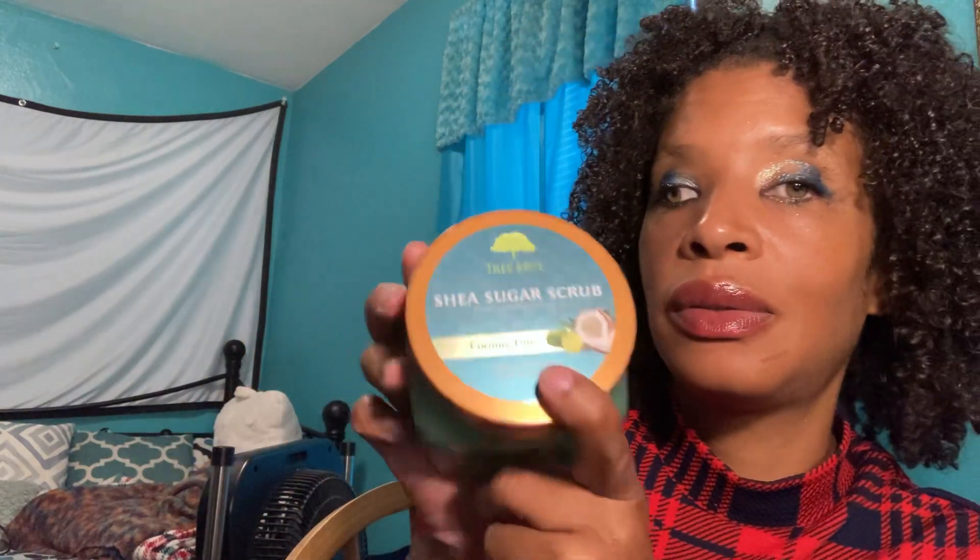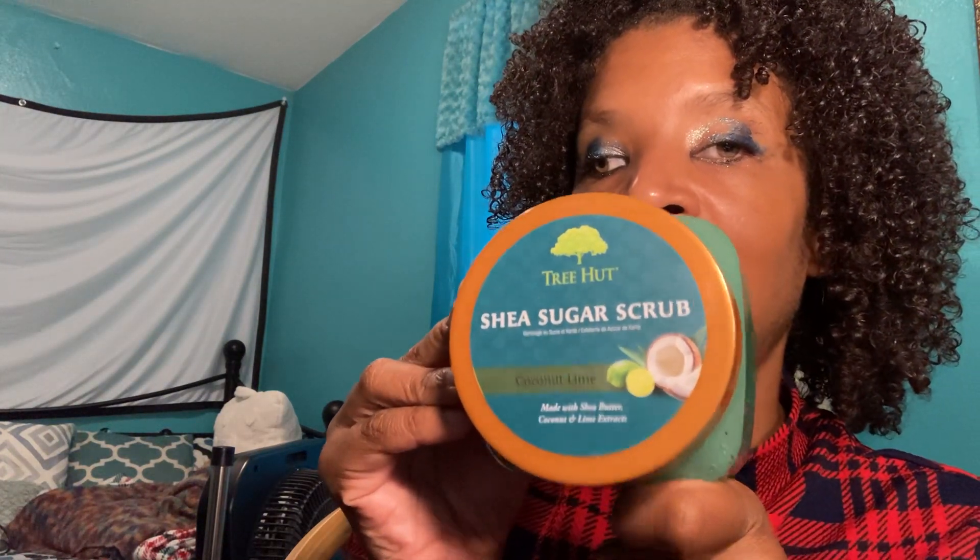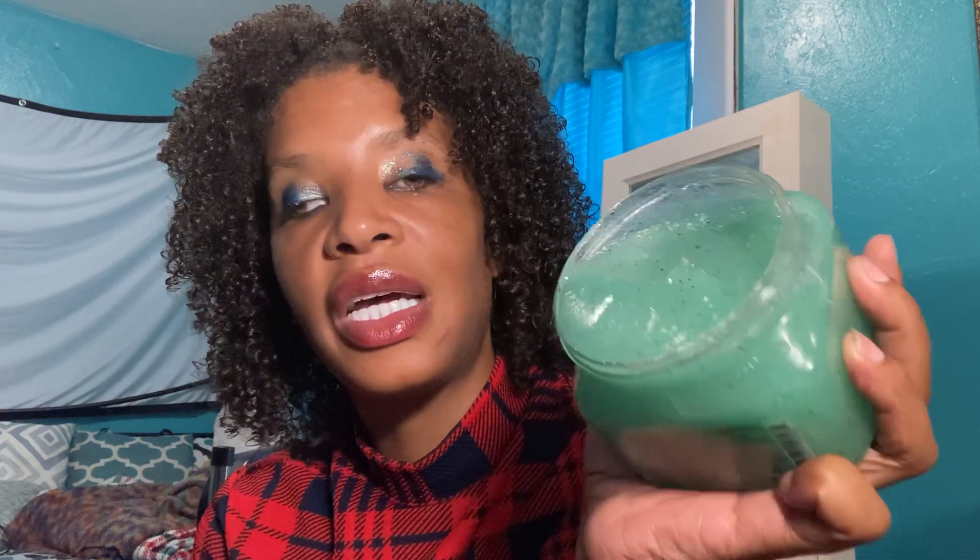I use this every two weeks or every other week — it just depends on what I'm using and what my makeup routine is. I'll show you the brand. It's very pretty, and I'm going to show you the inside of it. This is the inside — it's very thick. It's sugar. You can use it for your body too, but I'm just using it on my face, so this will last you for a long long time.